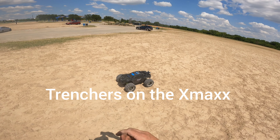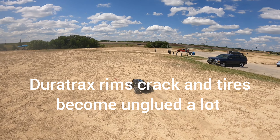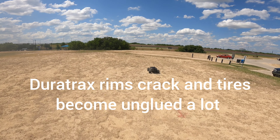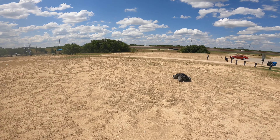I have to put the trenchers on the X-Maxx because the Duet track tires fell apart as usual. Yeah, the trenchers are much better for bashing and everything else too.